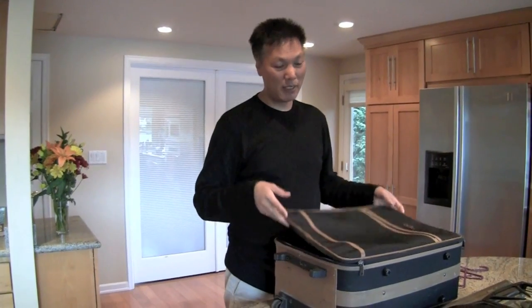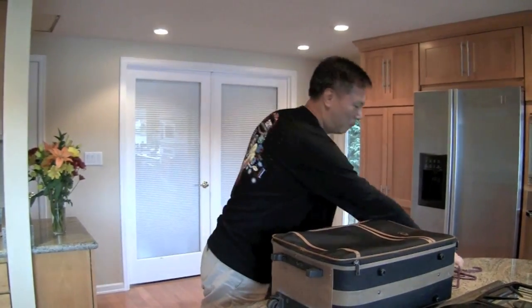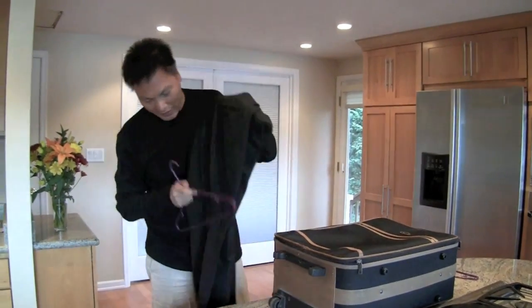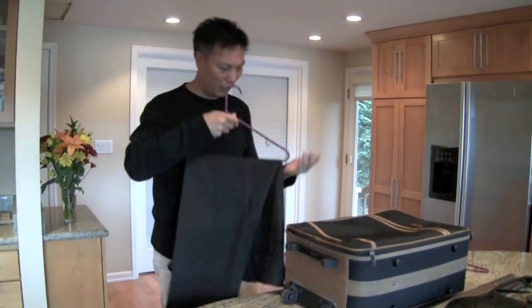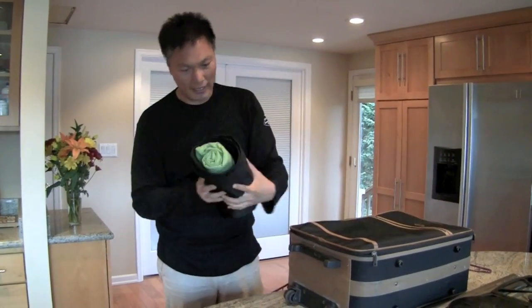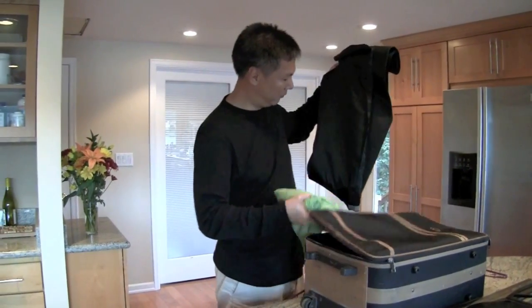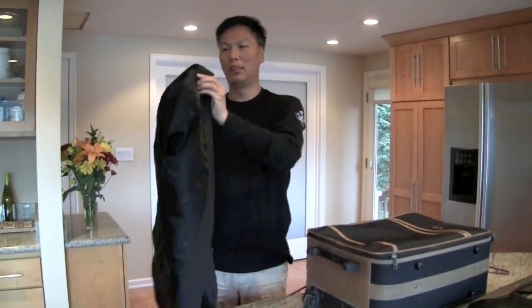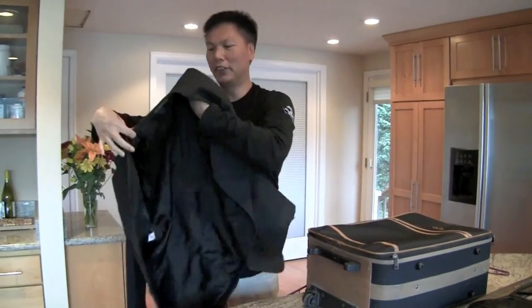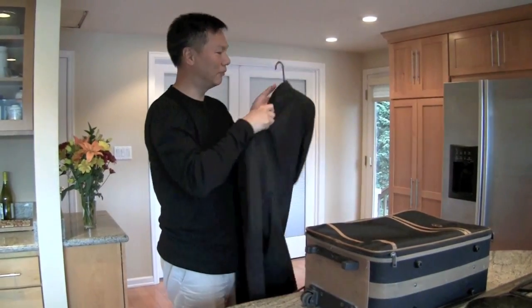When you get to your destination, first thing you do is unroll it and hang it up in the hotel closet. Any small wrinkle that may have developed should go away. Take out the t-shirt, unroll the jacket, pop the arms back out, put it on a hanger, and the suit is as good as new.